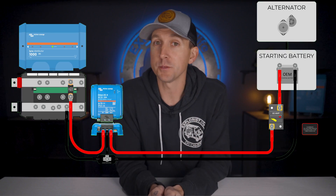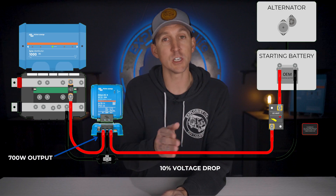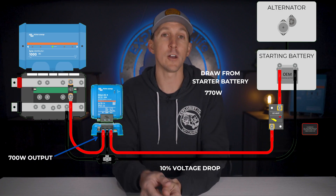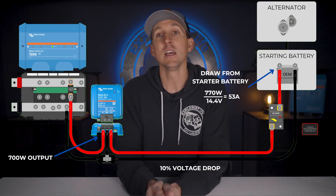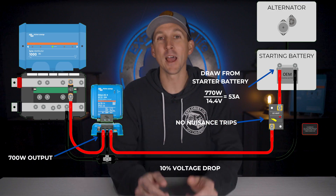Thinking about that fuse size: even in a worst case scenario of 10% voltage drop, there would be 10% more watts drawn from the starter battery or alternator to overcome the voltage drop of the wire feeding power to this charger. For the charger to supply its full 700 watts with 10% loss through the wire, we would potentially be pulling 700 watts times 10% loss for a total of 770 watts from the starter battery or alternator. But 770 watts divided by the 14.7 volts that an alternator will supply is only 53.5 amps, which does not put us in danger of nuisance trips. That's the math behind why we've sized our wiring kits for the new Orion XS the way that we have, and the guidelines you can use to make sure they're going to work in your scenario.